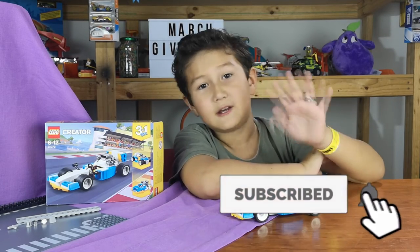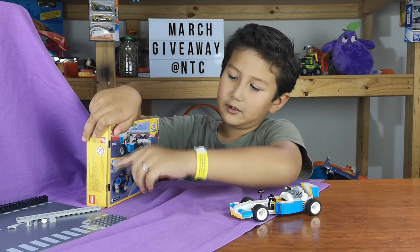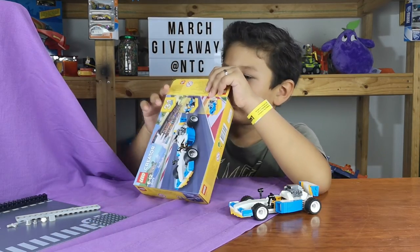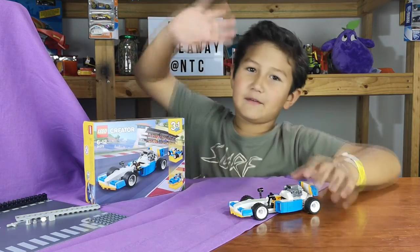Don't forget to subscribe. See you later — in my next video I will be building one of these two, and this one's next, so I'm building the hot rod. Bye for now.